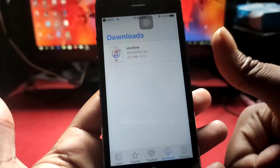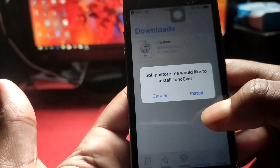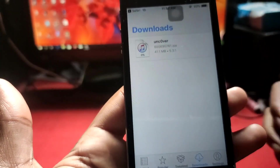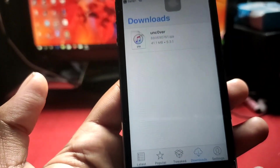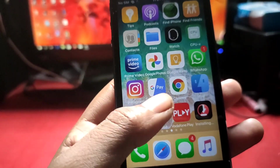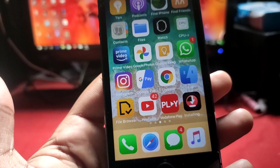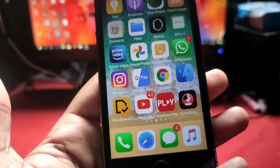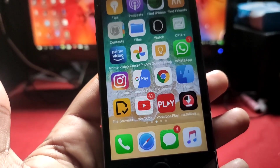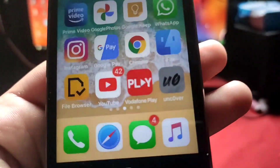Go back and check if it's installing. There's an install option — tap install and go back to the home screen. You can see it's installing in the background. After installing it will definitely work. Finally, it's installed.